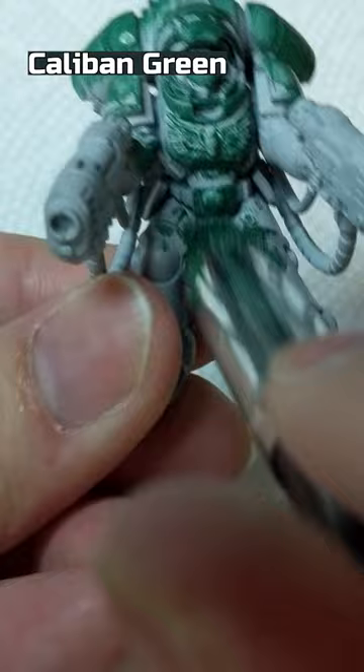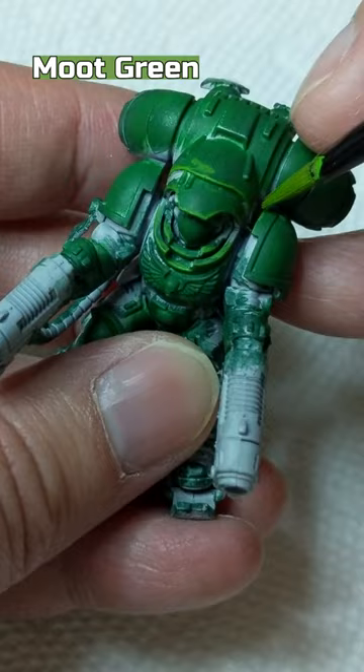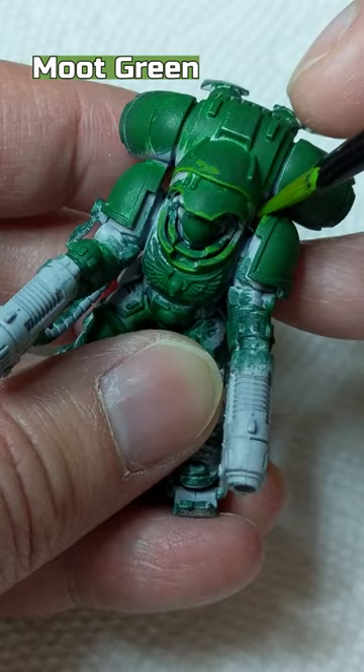Drybrush Warpstone Glow focusing on the top areas of the figure and armor. Highlight the edges with Moot Green with a small drybrush. Paint Dark Angels Green mixed with Contrast Medium on the armor.